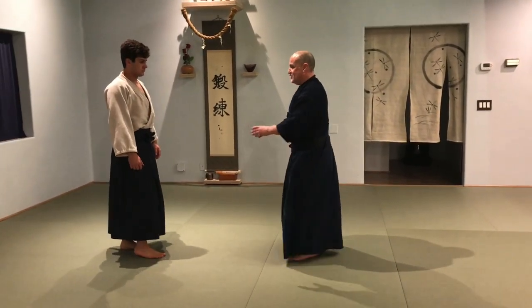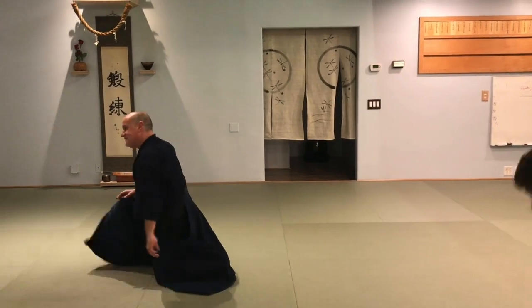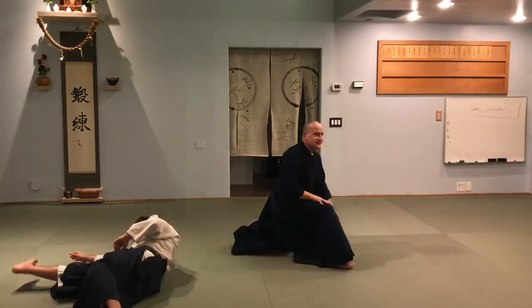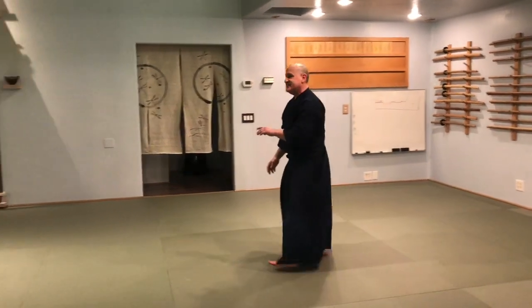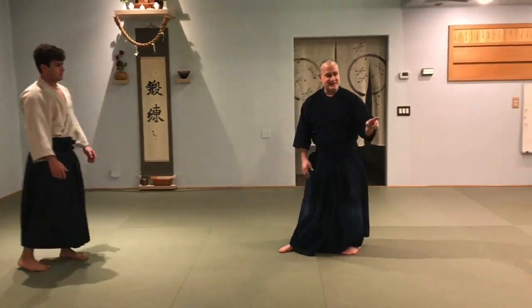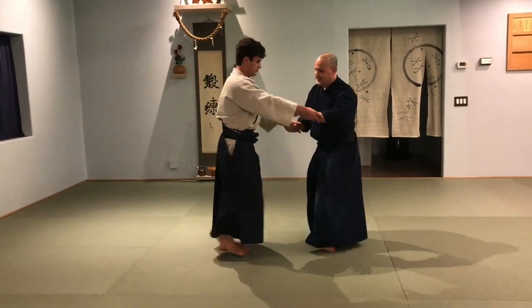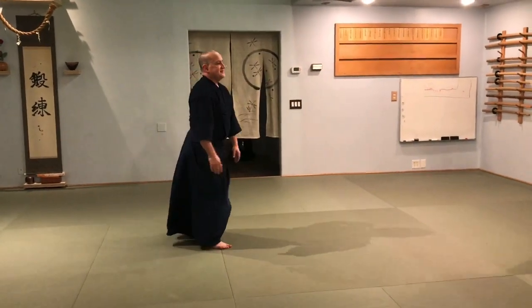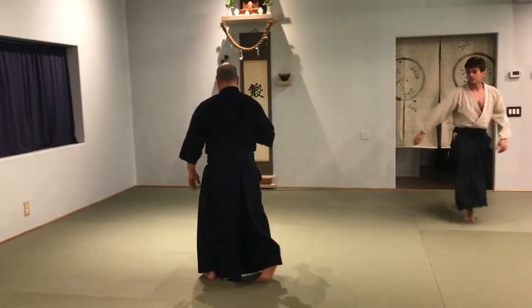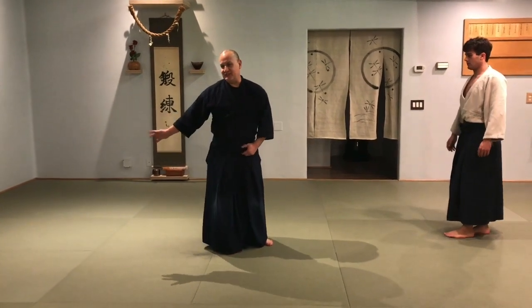Any throw that you do, it can't be a momentum throw. There has to be some base of support displacement. That will never translate into a live environment — it's low percentage. Do you understand what I mean? So I'm not going to go here and have him take his roll. I have to have some technique where I take out his base. I either move it in a different vector than his line of gravity, or I prevent it from moving with his line of gravity.